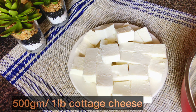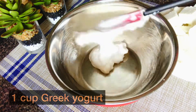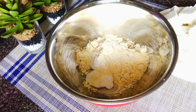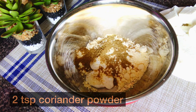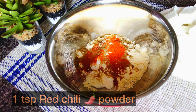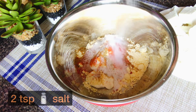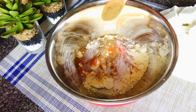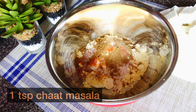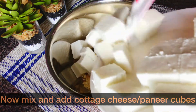To begin with paneer tikka masala, first we will marinate the paneer cubes. Here I took 500 grams of paneer cubes, and in a bowl I will add yogurt and gram flour or chickpea flour. Now add some spices to it. Mix everything well and then add paneer or cottage cheese into it.